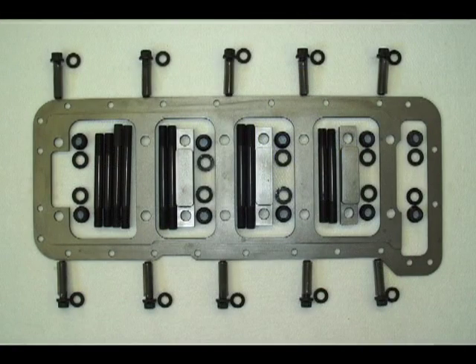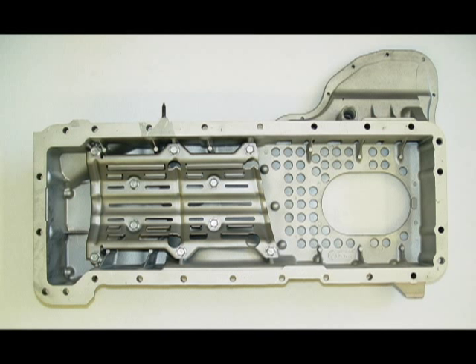Our girdle kit comes with the main bearing girdle, modified lower crankcase and baffle assembly, all the main studs, washers, nuts, and hardware for installation on the 6.6 Duramax diesel engine.